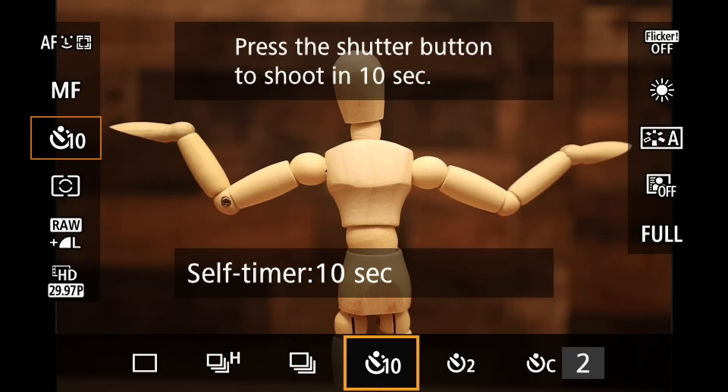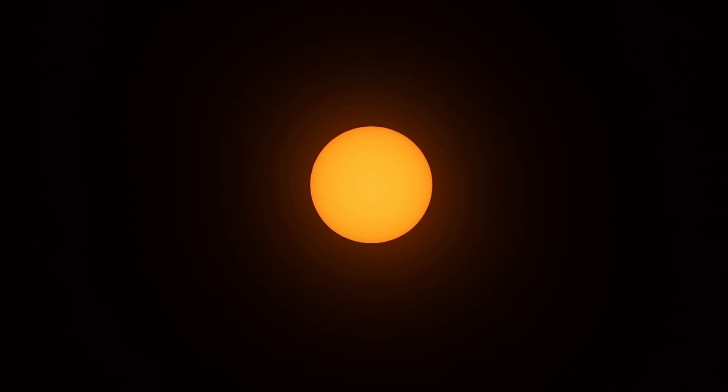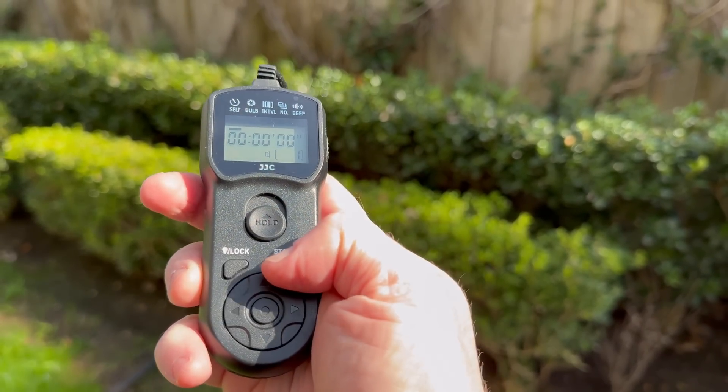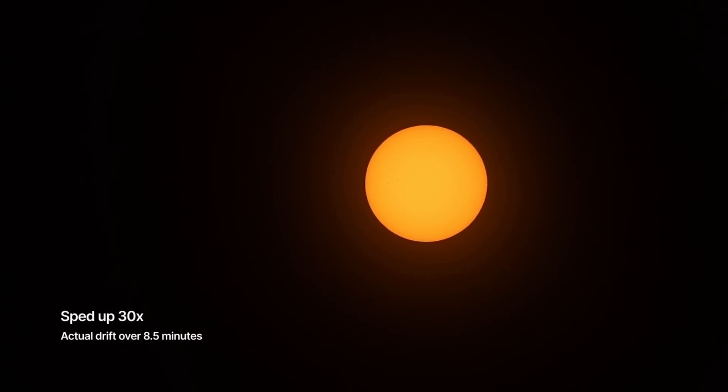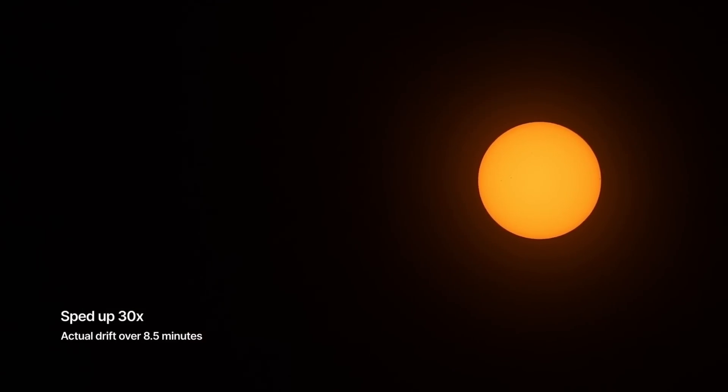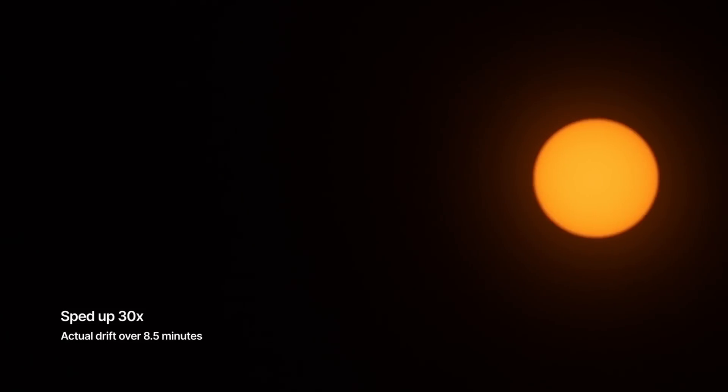On Canon cameras, you can set up 2 and 10 second timers. That way, when you push the shutter button, it waits a few seconds, which gives the camera shake time to stop. Or you can use an intervalometer like this — it also acts like a remote shutter release. We now have a crisp close-up of the sun, but we have another problem with the tripod: because of the Earth's rotation, the sun will drift across the frame. Every two minutes, the sun moves its own width across the sky, meaning it would move out of the frame in about two minutes if you're zoomed in fully.